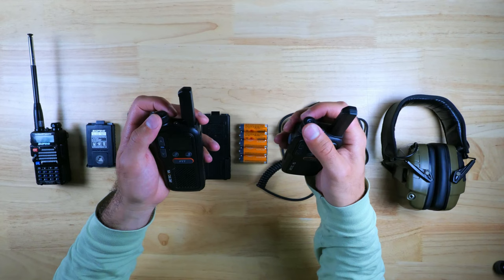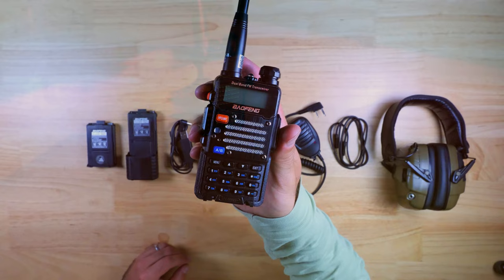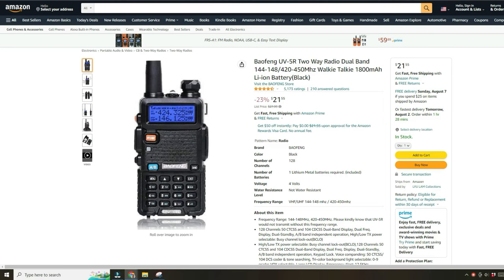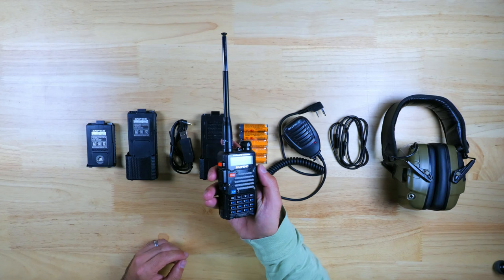The one I recommend to people most often, and what we're running now, is the Baofeng UV5R. This is a dual-band radio, and you can transmit on VHF and UHF. These are hands down the most budget-friendly option on the market — really affordable — and at the time of making this video, you can pick one up for about $22 on Amazon or about the same price on AliExpress. They're great because you can pick up a handful for pretty cheap, and they have a ton of different features which make them more appealing to advanced users.